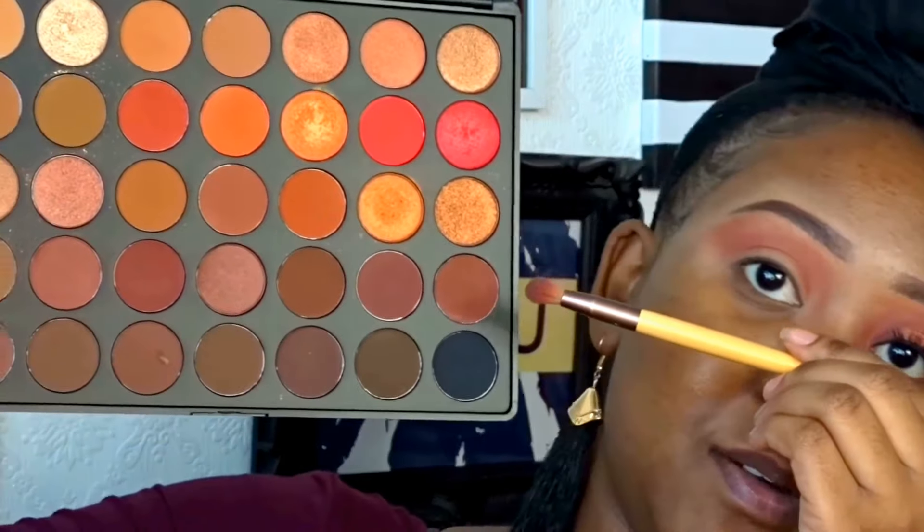Once that's covered, we're going to go in with the next color which is the crease color - 'In the Zone.' In the Zone is going to go in my crease.